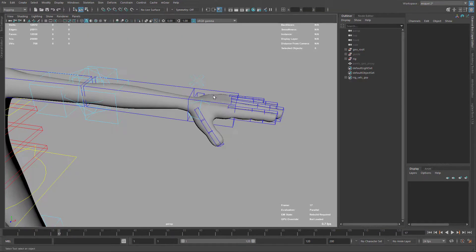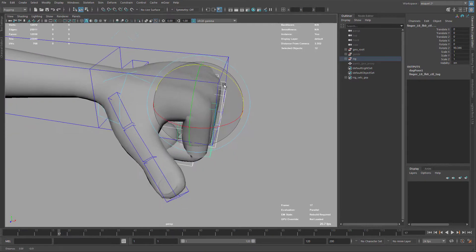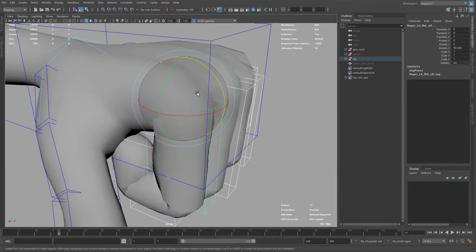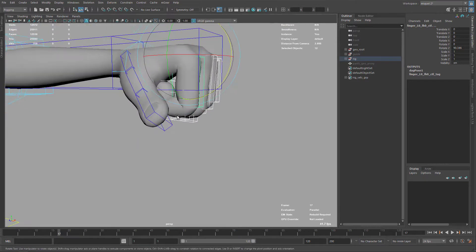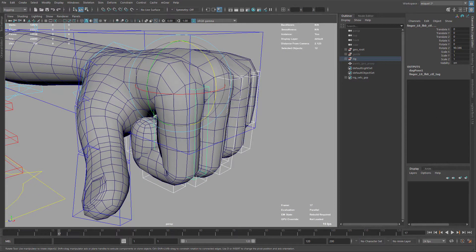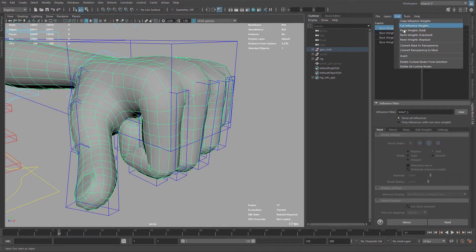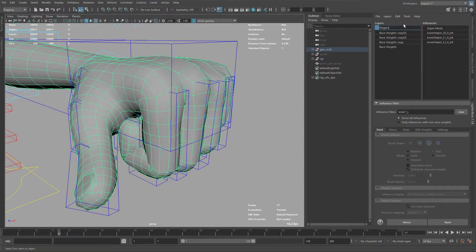The last part of the skinning is going to be the fingers. I'm going to articulate all my fingers at the same time and work only on the outside part. I'll add some weights on the knuckles and this articulation so the volume gets better instead of so rounded. To do that I'll go to my NG Skin Tools and duplicate this layer — we can rename the layers, we don't need to keep this naming.